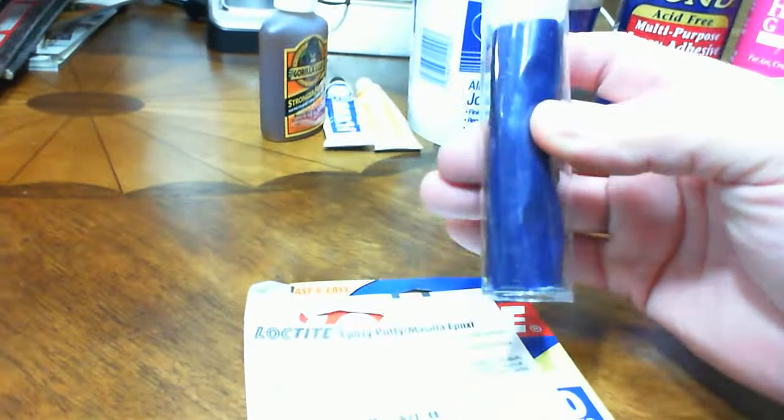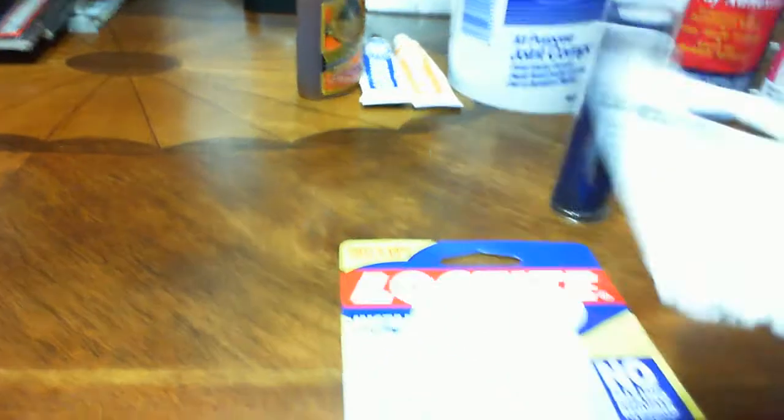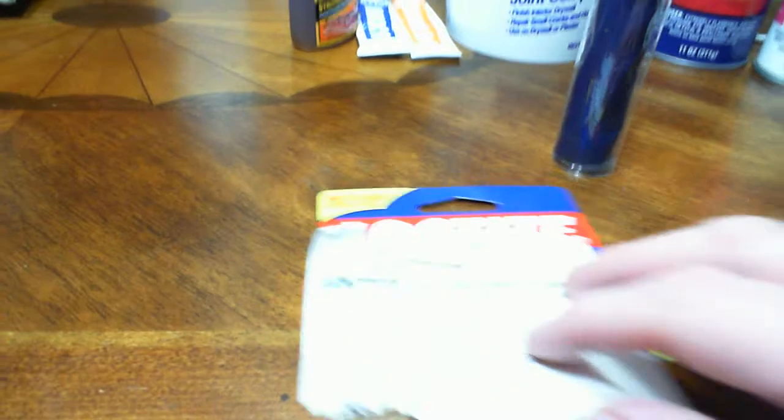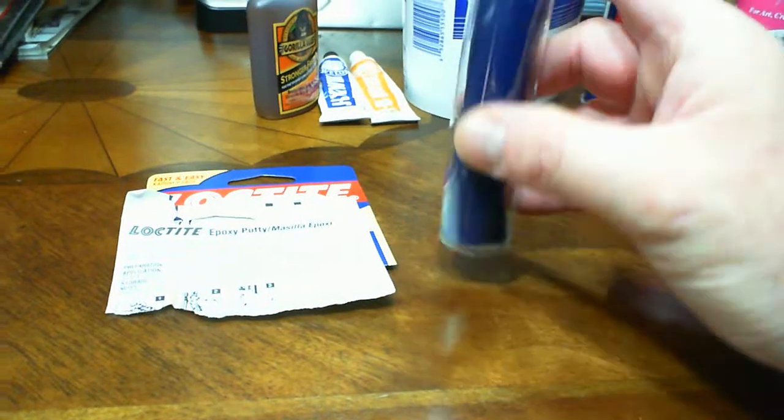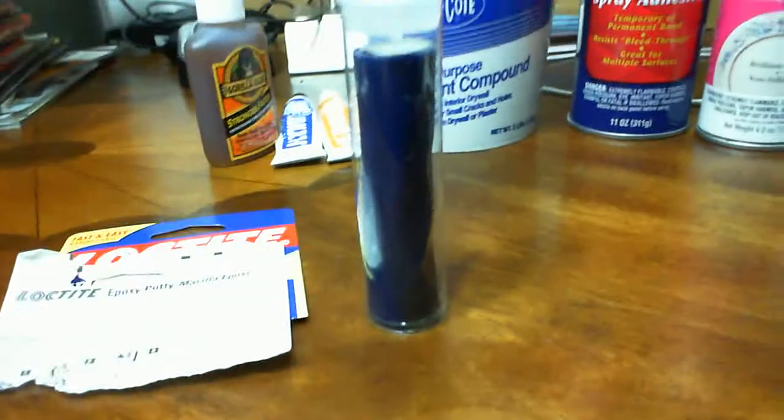First up we have an epoxy putty used by plumbers called Loctite. It is a two-part epoxy — you have the blue outside and a white inside — which produces a gray epoxy once it's mixed up.